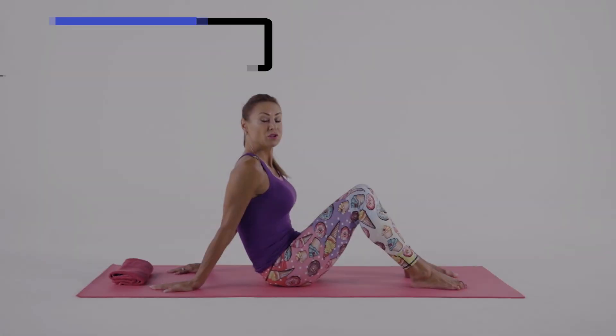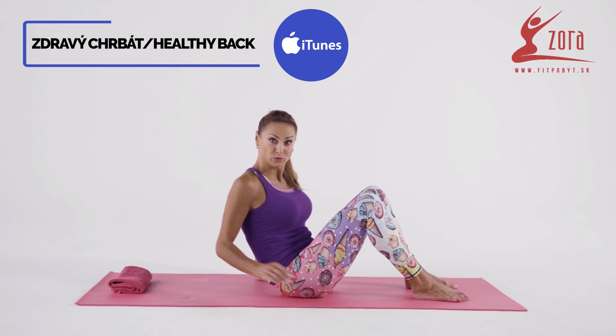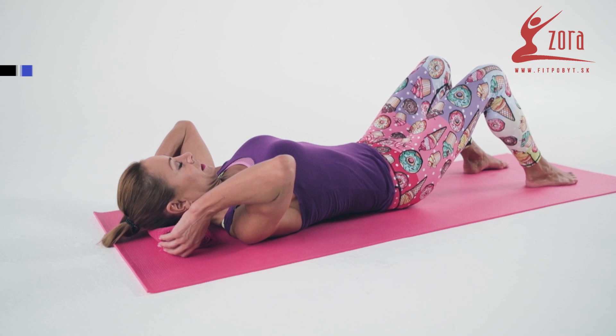We begin by exercising the upper part of the back by loosening and stretching. So come with me, take your towel, fold it up, and lay on your back.